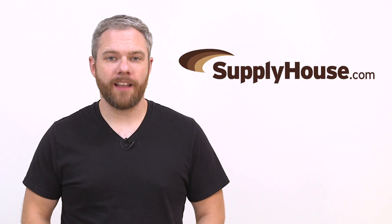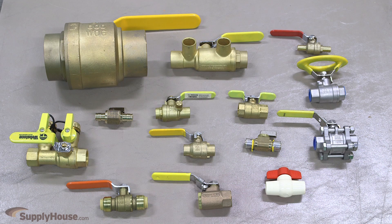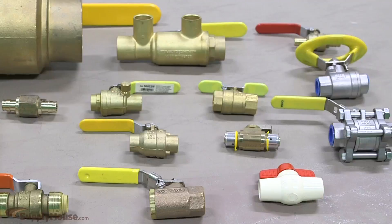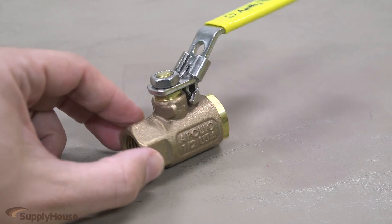Hey, this is Mark from SupplyHouse.com, and in this video we're going to talk about ball valves. A ball valve is commonly used as a shut-off device for water, gas, or oil in plumbing and heating systems. They are used for emergency shut-off as well as isolation for repairs and maintenance.